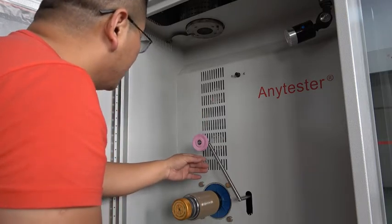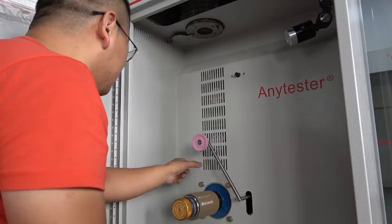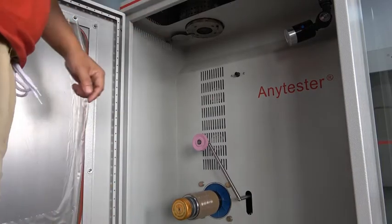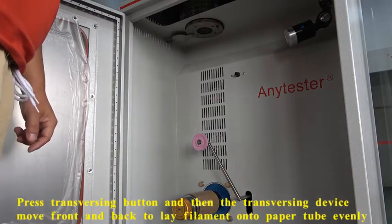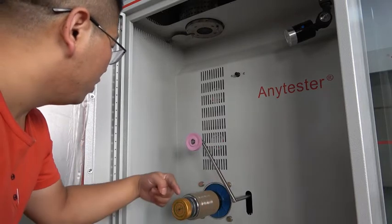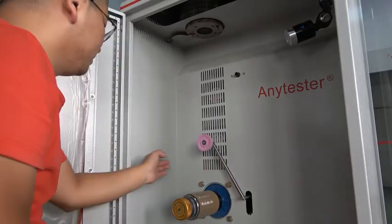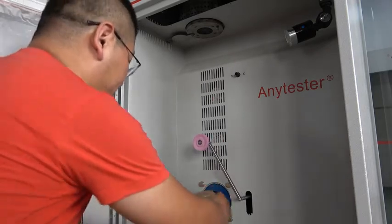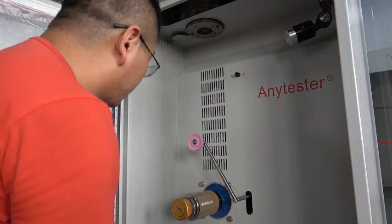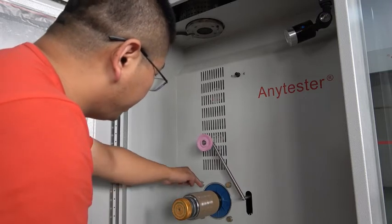Now the filament is wound onto the paper tube. Guide the filament using the traversing roller, then press the traversing button. The traversing roller will move back and forth. In this way, the filament can be wound onto the paper tube evenly.